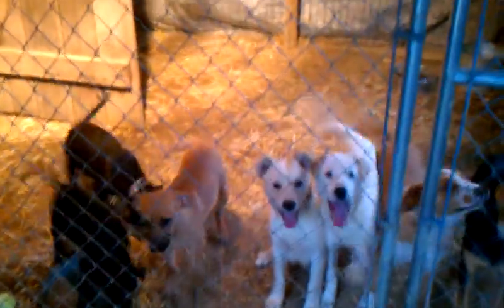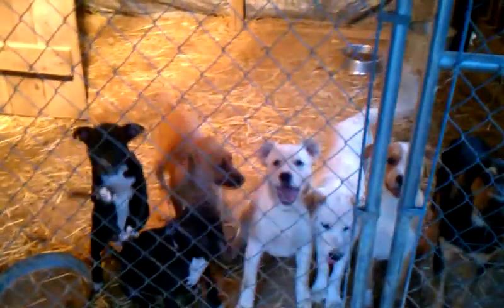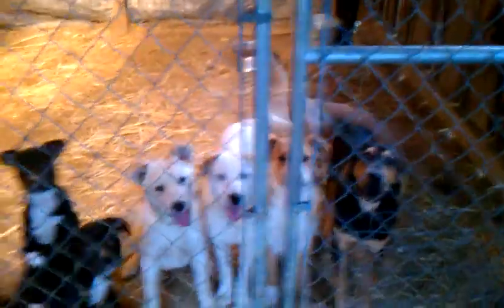This is a set of puppies that you just pulled. There are eight of them. These are little — they look like cattle dog mixes. They've got little speckly faces. Some pit bull mixed with something — small puppies. They're three months old and not going to get big.